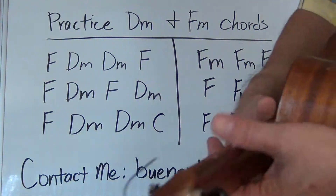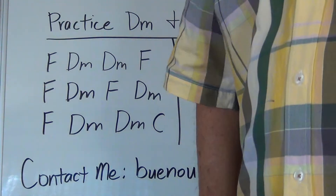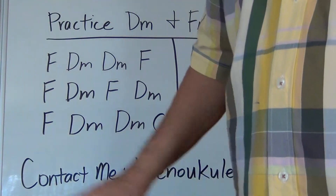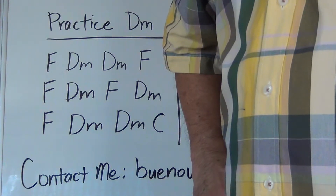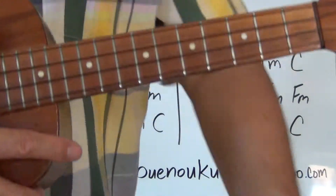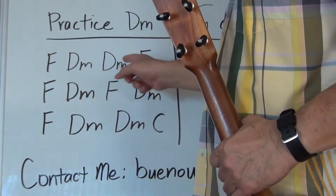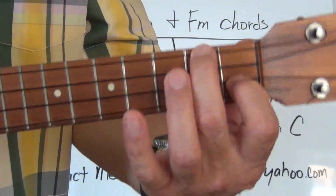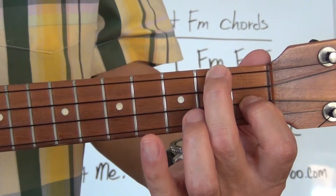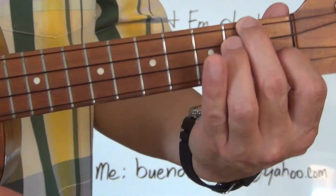We're going to get started practicing the D minor chord. If you didn't get your exercise sheet, pause the video and write down these three lines — we'll be starting in about a few seconds. The first line is just F, D minor, D minor, F. It's easy because you're basically going from the F to a D minor. The F chord never really leaves the fretboard — the third finger just comes underneath for D minor and comes off for F.